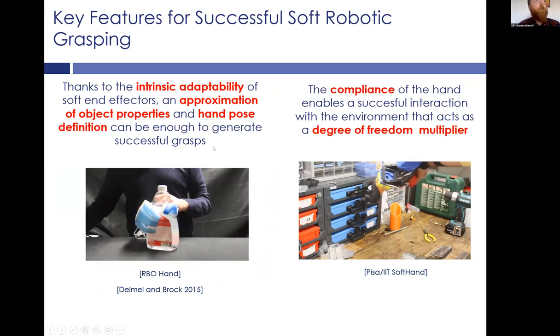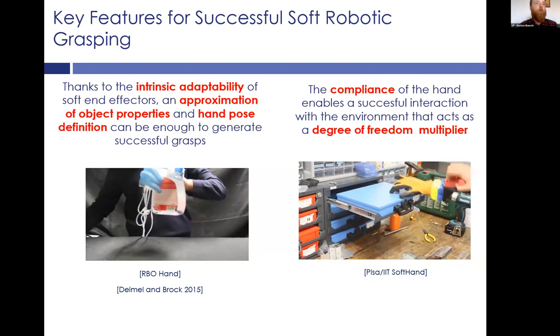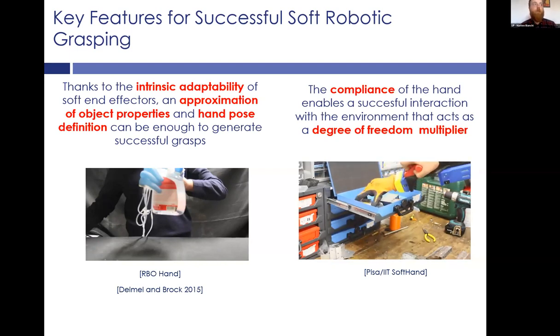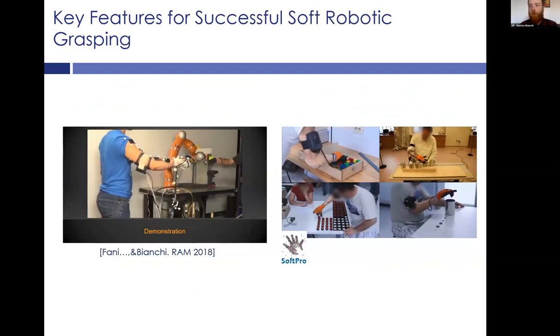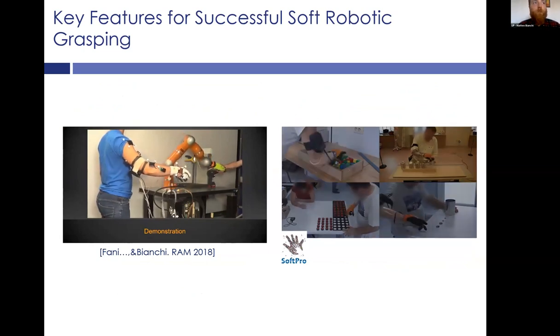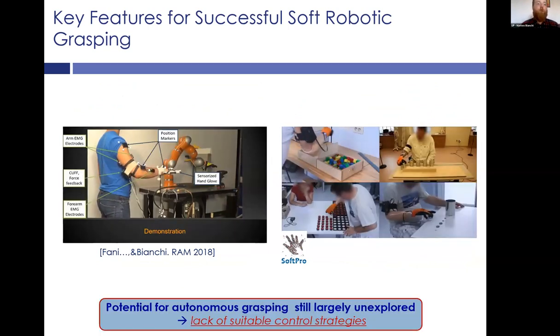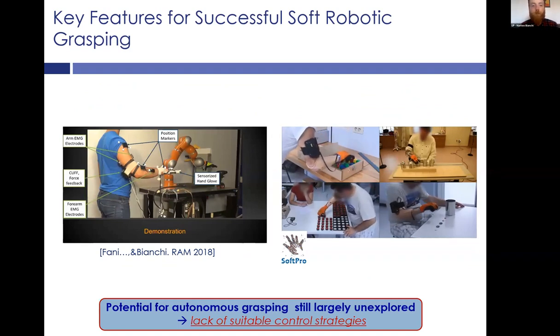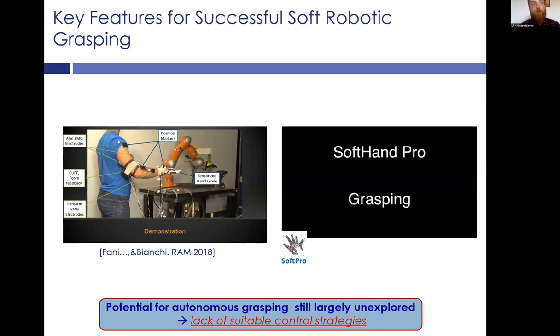Thanks to the compliance of the hand and the intrinsic adaptability of this artificial hand effector, we can rely on a rough approximation of the object properties and hand pose definition to generate successful grasps, and then let the environment and the compliance of the hand do the rest. Thanks to these capabilities, soft hands have emerged as a very good tool for many applications — in teleoperation, advanced human-robot interaction, and prosthetics — but their potential for autonomous grasping is still largely unexplored, because there are no well-recognized control strategies for this kind of hands.